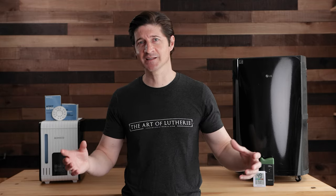In this video, we're going to talk about humidifiers, dehumidifiers, the different kinds, which ones I use and recommend, and a lot more.